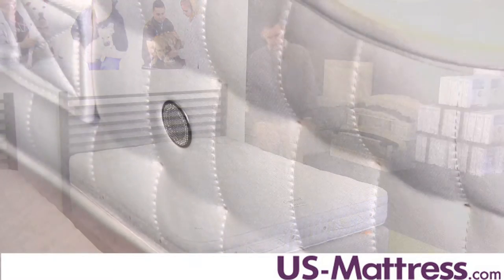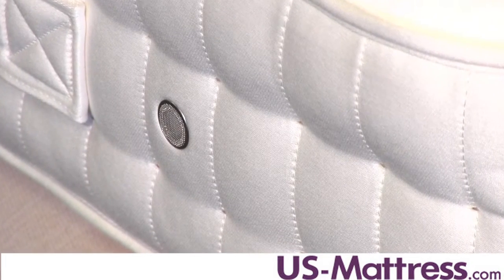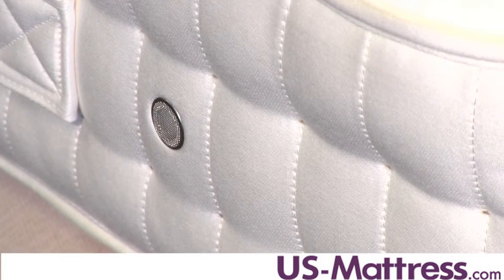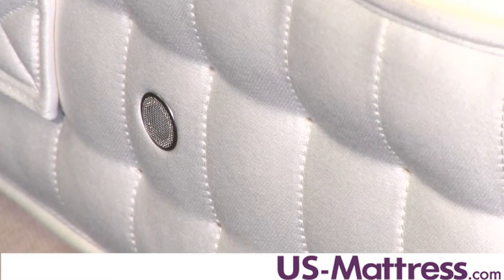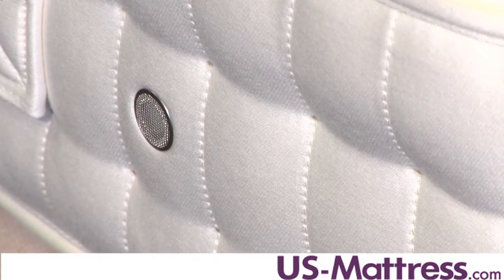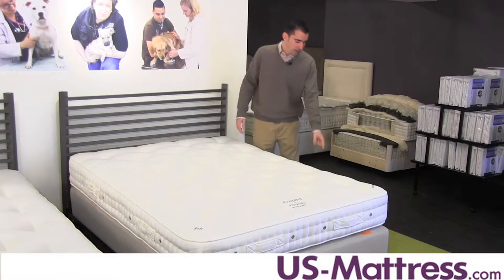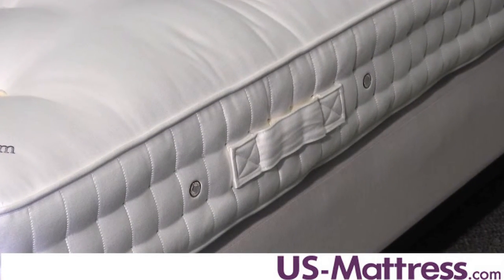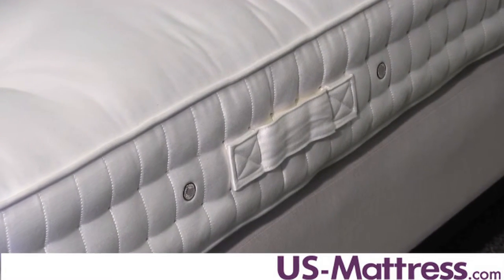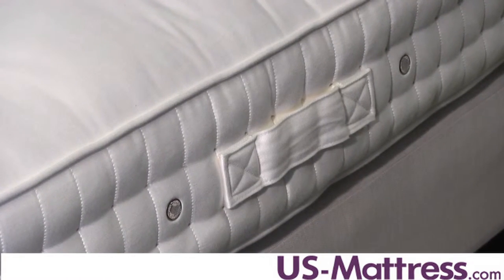Side stitching is going to secure the comfort materials all the way to the edge, which again is going to help make sure that this mattress lasts theoretically the rest of your life in terms of providing great comfort. It's a really nice construction feature that just extends durability. In addition to that, on the side here you also have air vents. Air vents are going to help promote good airflow so that the mattress works well with the comfort padding layers to provide temperature regulation — important for people who may sleep warm.